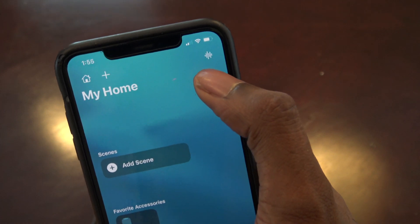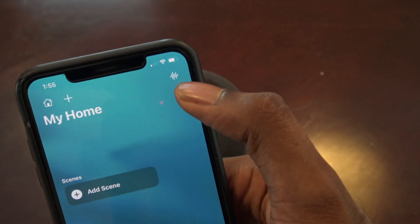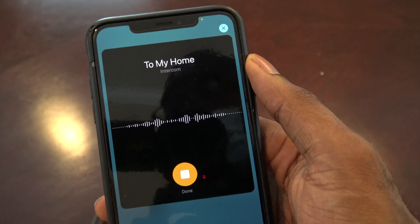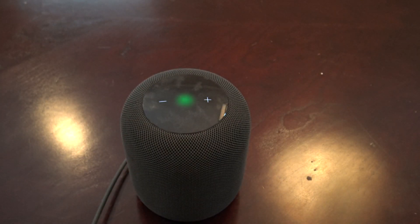You can also send an intercom message directly another way — just go into the Home app and press on the Intercom button. For example, you can send a test message, and you can see it did work. It was just that simple.